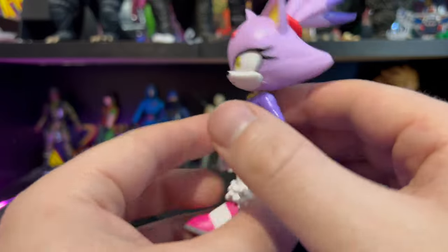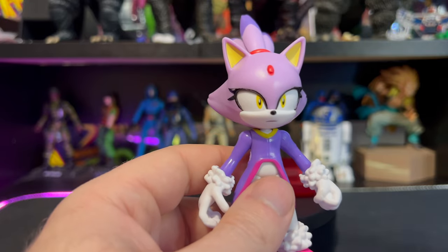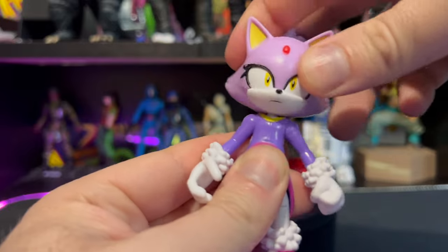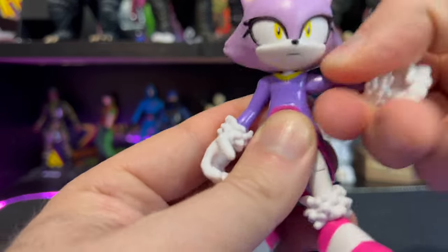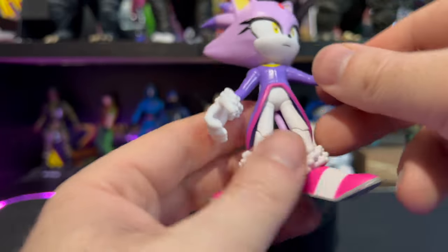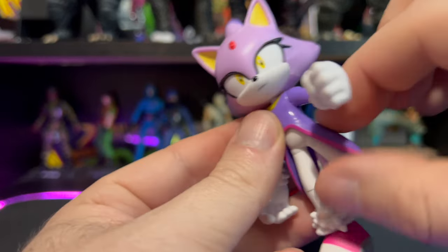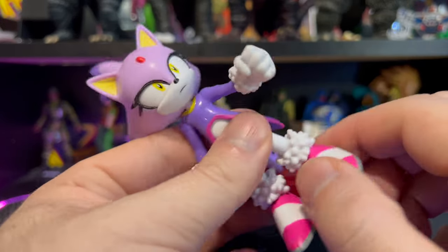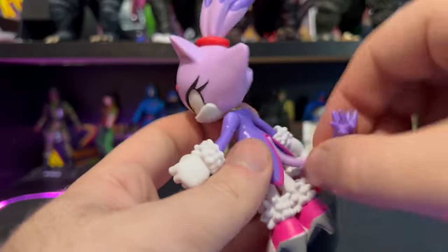Cute little tail — I like it. As I mentioned when looking at the packaging, there are 12 points of articulation. The head spins all the way around and we get a little bit of side-to-side wiggle. The shoulder goes up this far, rotates all the way around, and spins all the way around as well. The wrists spin all the way around. As for the legs, they go forward this far, back this far — a little restricted by the jacket, can't come out to a complete split. You get a 90-degree bend at the knee, and the feet spin all the way around.